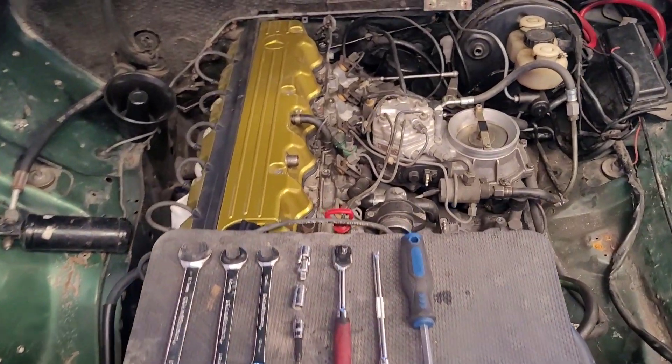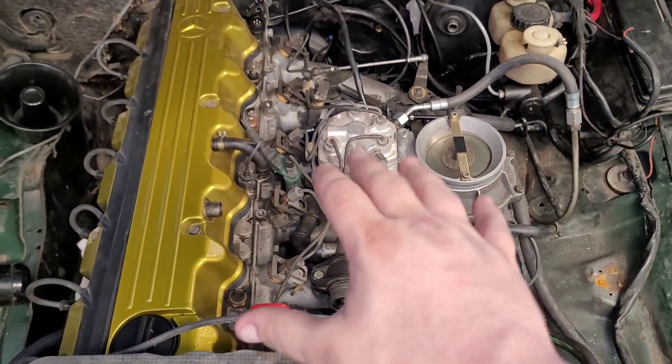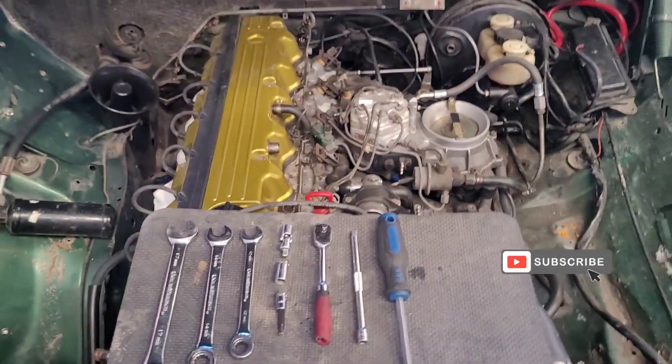What's up guys and welcome back. Today I'm going to show you how to remove the CIS distributor and everything here, and also what components we're going to be keeping for when we go to EFI. So let's go ahead and jump right into it.